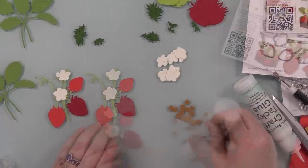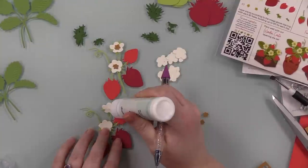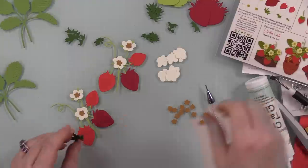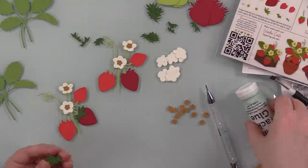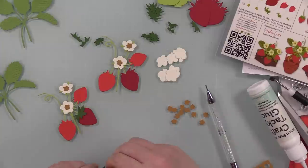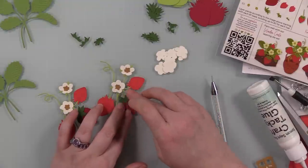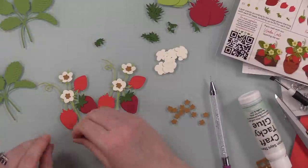I used a couple different shades of red cardstock for the strawberries just to mix it up a bit, ivory cardstock for the flowers, a kind of orangey colored cardstock I found in my stash that I had random scraps of, and three different shades of green just to give it that little extra something.